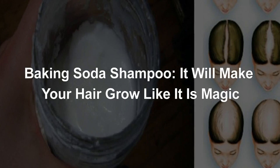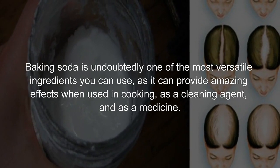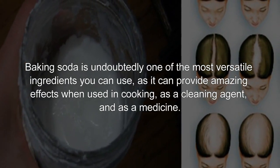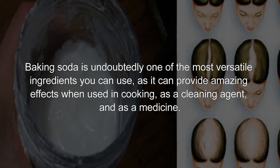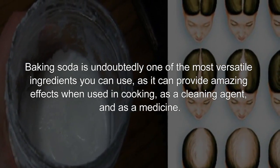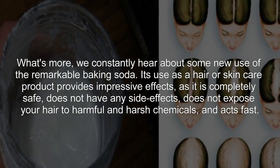Baking soda shampoo — it will make your hair grow like it is magic. Baking soda is undoubtedly one of the most versatile ingredients you can use, as it can provide amazing effects when used in cooking, as a cleaning agent, and as a medicine. What's more, we constantly hear about some new use of the remarkable baking soda.